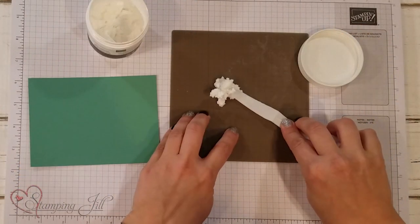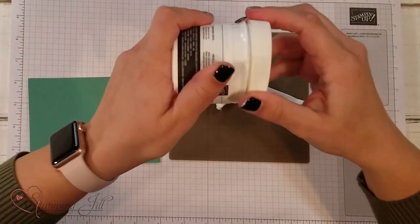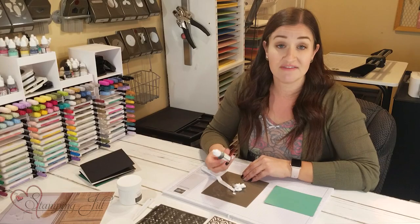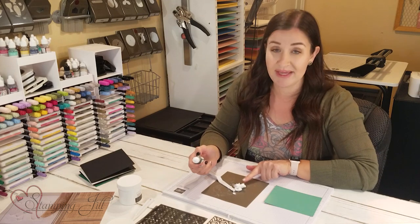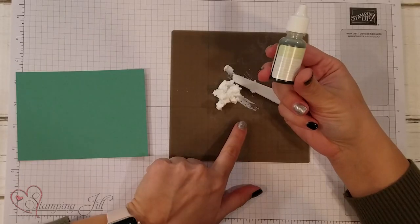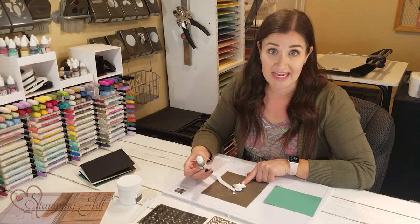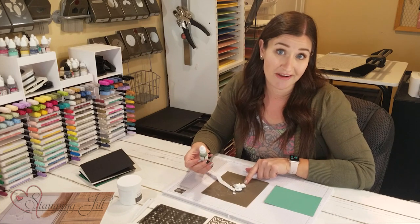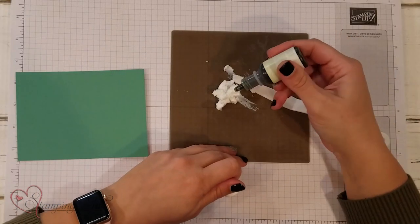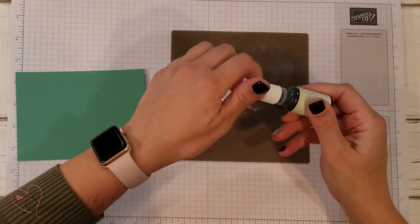I'm going to grab a bit of embossing paste with my palette knife and smear some on my silicone craft sheet, then close the lid back up. I want the color to be soft seafoam, so for this amount I'm going to add three drops of my soft seafoam reinker to color it. This particular paste comes in white; we also have a shimmery white option with a bit of iridescent glitter, which is really pretty.